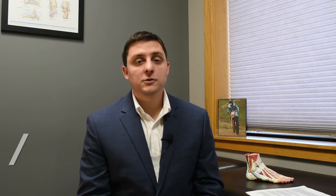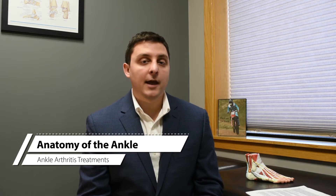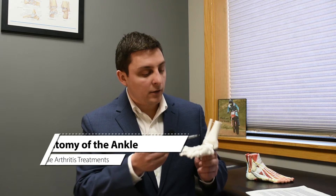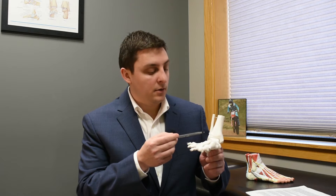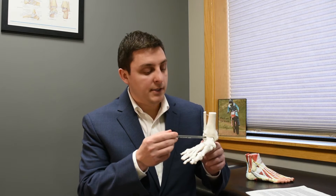To understand ankle arthritis, first we have to understand the basic bony anatomy of the ankle. The ankle joint is made up of three bones: the tibia bone or the shin bone, the fibula bone, and the talus bone.